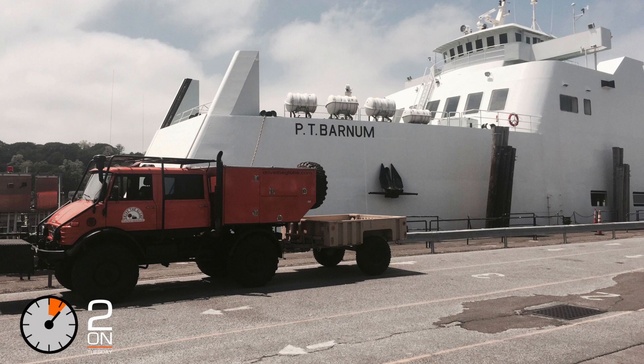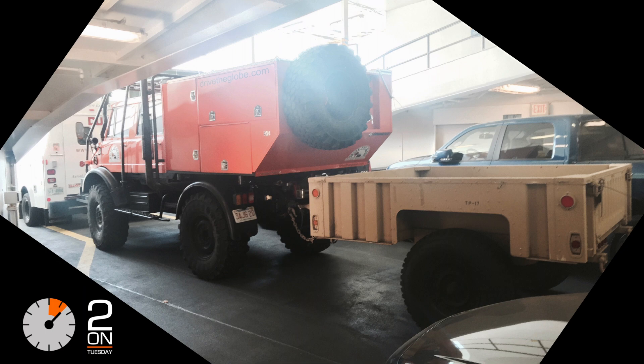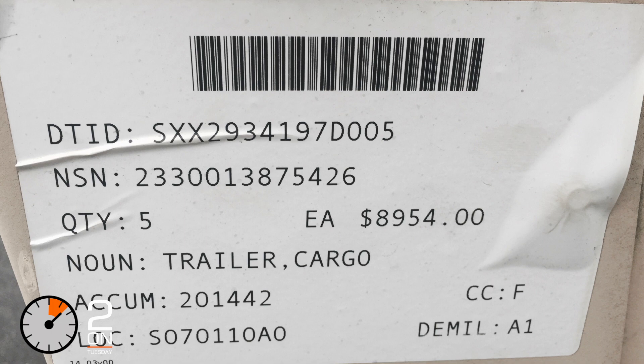Be sure to follow along as we do the build out over the next couple of months. There was a Craigslist ad for a 2008 military trailer in Long Island, so I took the Port Jeff Ferry down, picked it up, and brought it back with the Unimog — and I did not pay the price you're seeing right there, that's for sure.